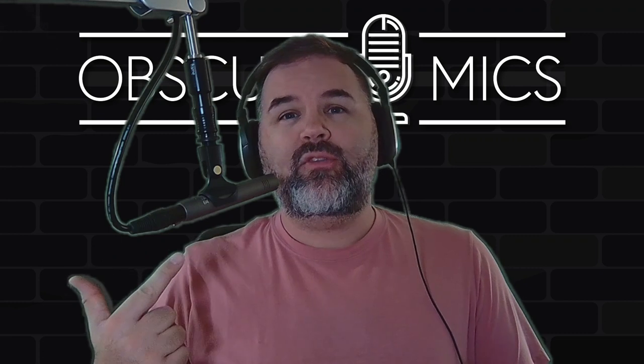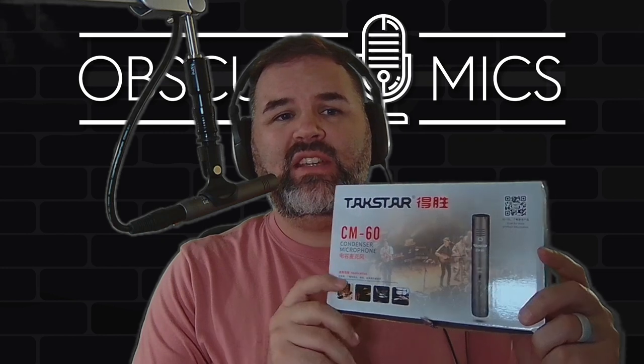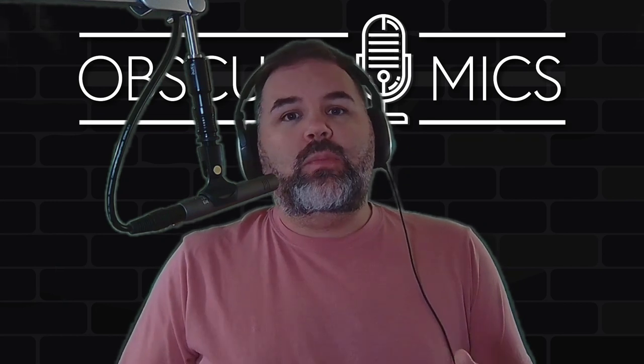What is up, obscure mic people? I am back with another small diaphragm condenser microphone — today's is the Tax Star CM60. You can get the Tax Star CM60, depending where you go, between 25 and 45 dollars. I got mine on AliExpress and paid right around 25 bucks. If you don't want to wait, you're going to pay 40 to 45. Let's take a look at it in a nice fresh unboxing video.